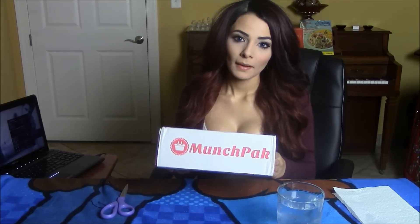Hi guys, so today I'm going to do an unboxing slash review for a food subscription box called MunchPak. I went ahead and I took off the address and things like that so it's much easier to open, and I hope that you guys enjoy this video.